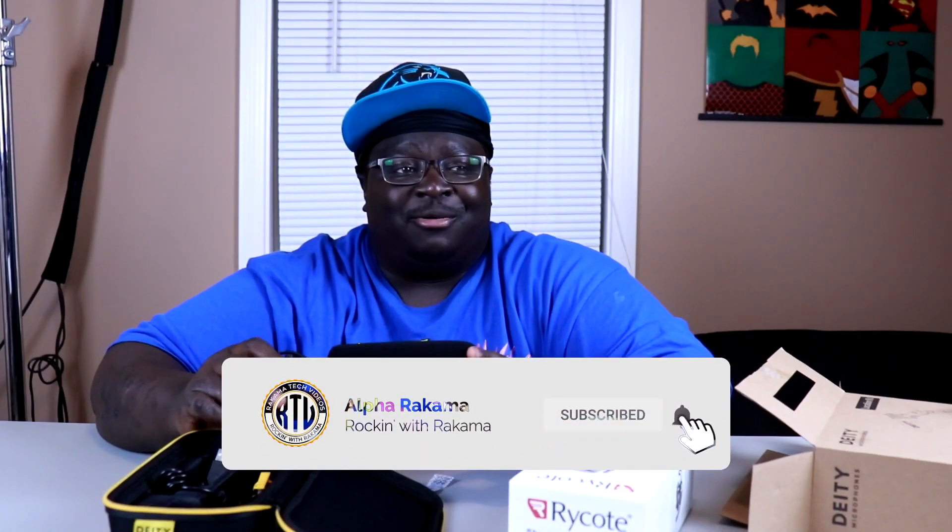I think the Rode mic I have does just as well, and I'm honestly impressed that it can go blow for blow with the D3 mic. Is it worth $288? That's kind of up to you. If you're a noob just jumping on YouTube and need something quick, just roll with a Rode mic at $60 — something in that price range that'll do the job. Deity, I think you did a good job, but you need to come down on the price just a little bit. That wraps up this review — catch you guys on the next video, peace.